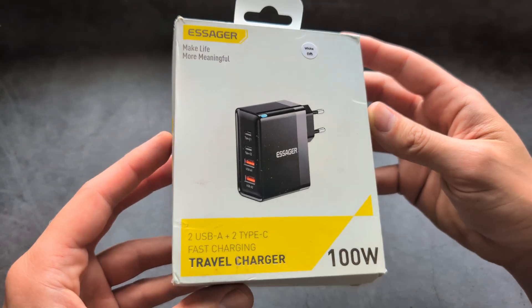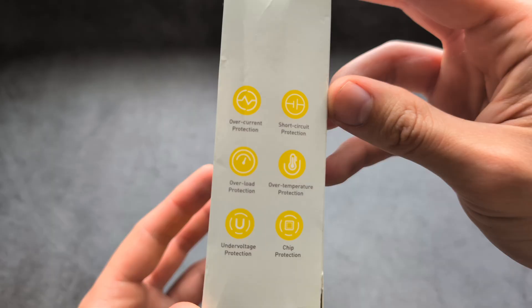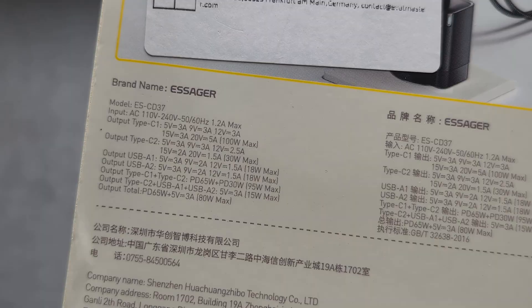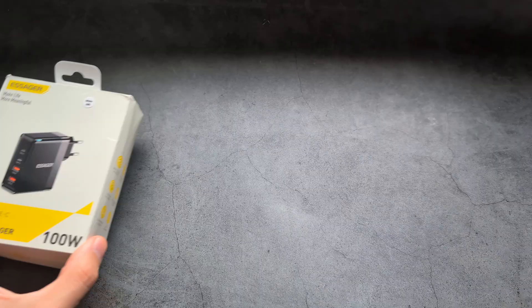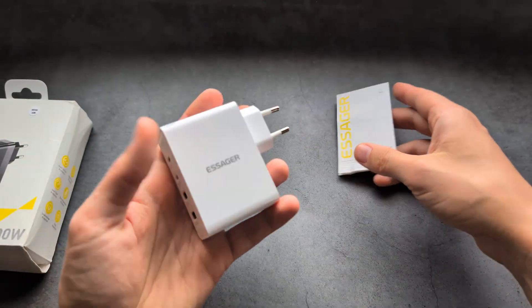Let me show you easily the best value-for-money high-performance multi-port charger you can currently get. We can check out the specs — the output is very decent on this one. Inside the box we get the charger itself and also a quick manual.